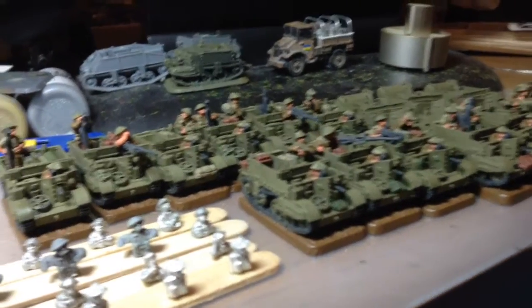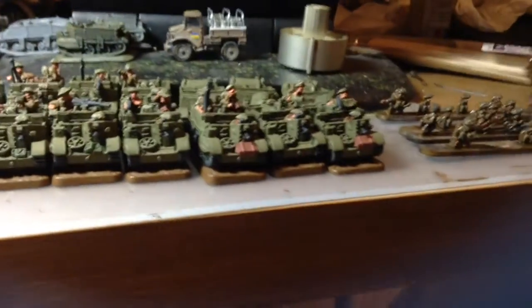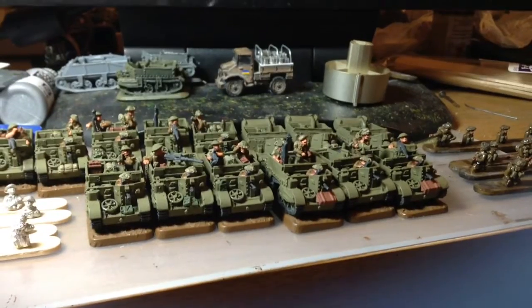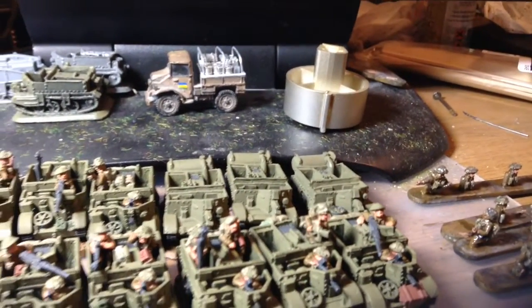You can see some of these here - the Piats are quite roughly done I'm afraid. These are Forged in Battle models. You can see the difference in the base thickness compared to the Battlefront models, which the wasps are.